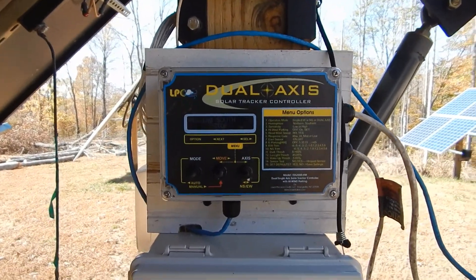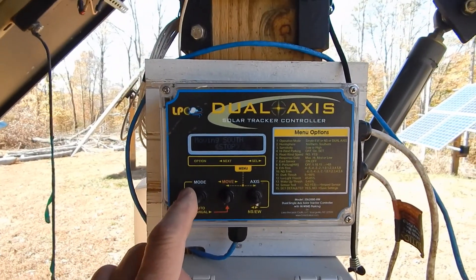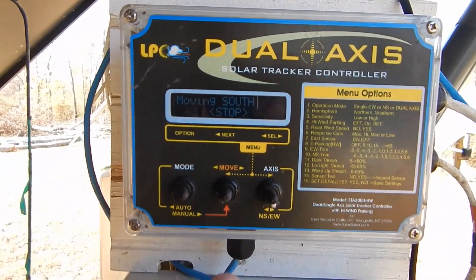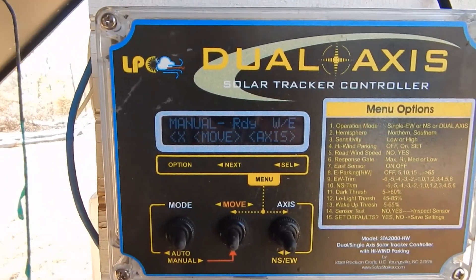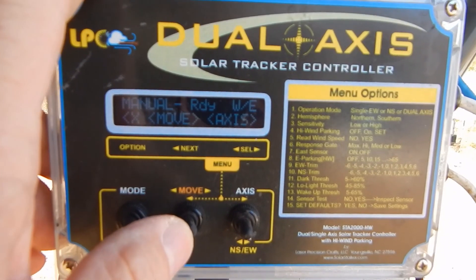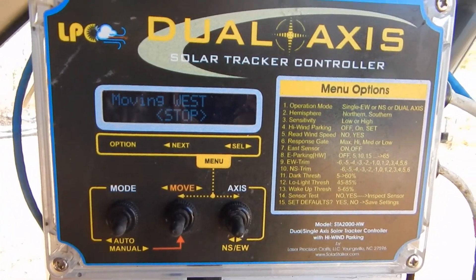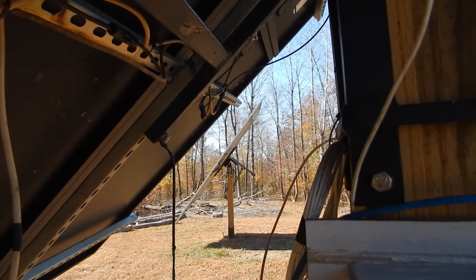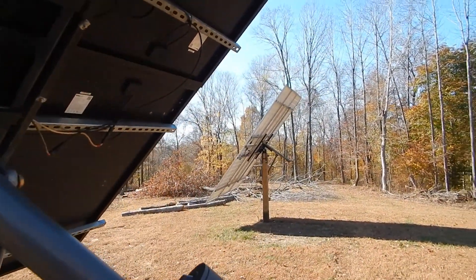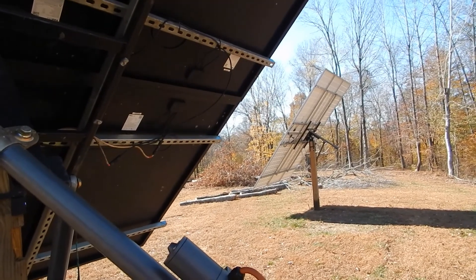I'm going to set up the camera on the tripod and come back over to the controller and put it in manual mode. I'm going to move it to the west so it doesn't crush me. You can see they're both moving — so there's one controller doing both trackers.